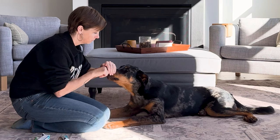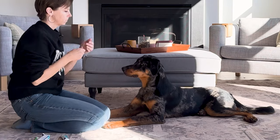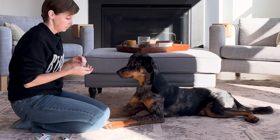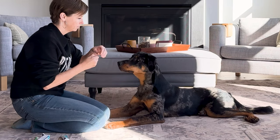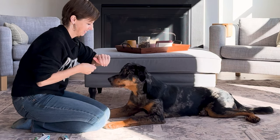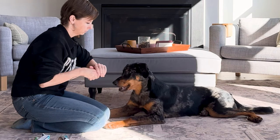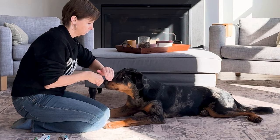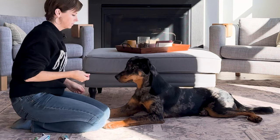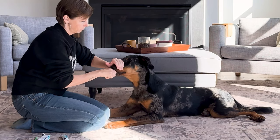I start every session with either something the dog already knows — in this case a chin rest, which will help with overall handling of her muzzle and nose — or I'll start with something I can use to build up to what I'm going to be doing. So if I'm going to be handling different body parts, I want to do little baby steps. Here I start with a chin rest and then move from the bottom of her chin up to the top of the bridge of her nose. This makes it easier to condition her so I can pull her lips up and out of the way to access the teeth for brushing.